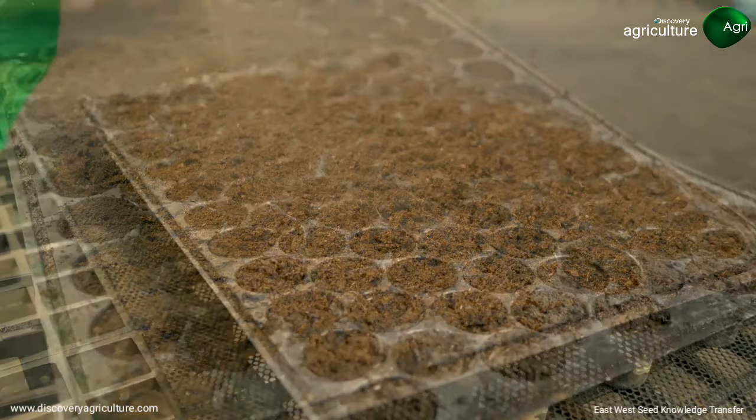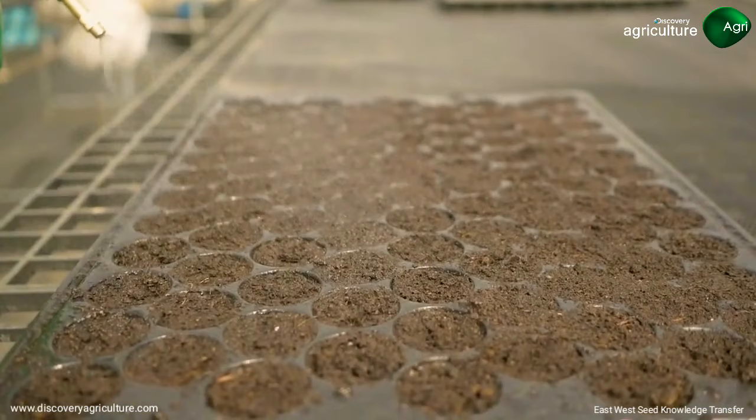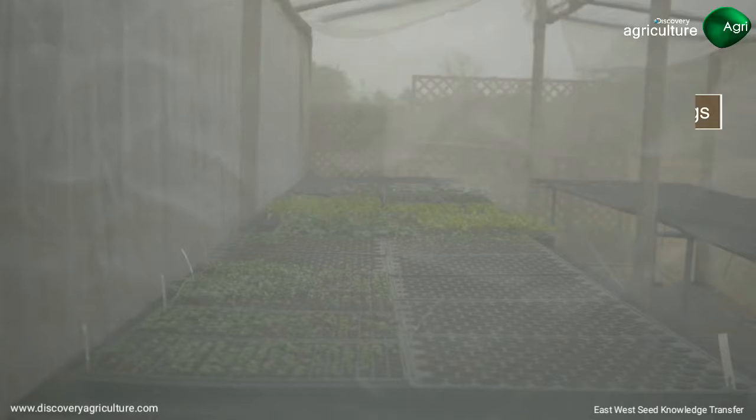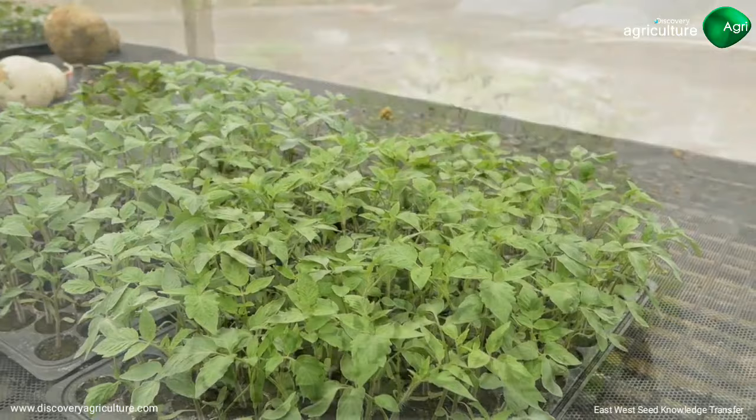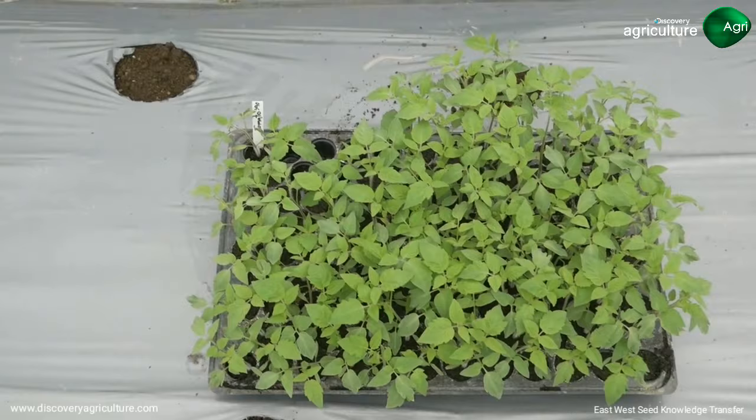Cover lightly after sowing and water it gently. Place the trays in an improved nursery. Ensure good ventilation and maintain constant moisture. Drench seedlings with a starter solution after 10 days if needed. When seedlings are ready after 21 to 28 days, harden and transplant them.